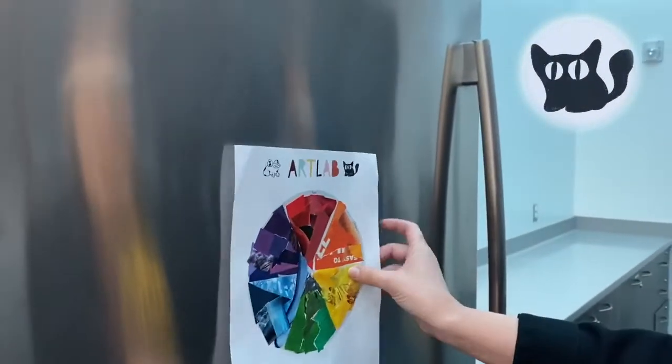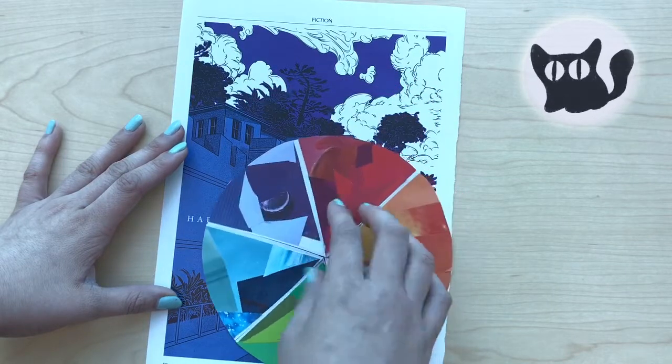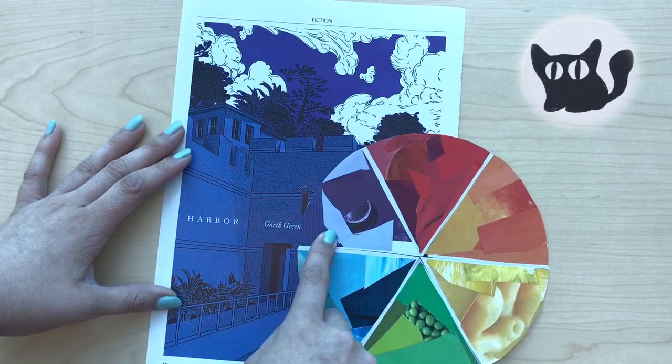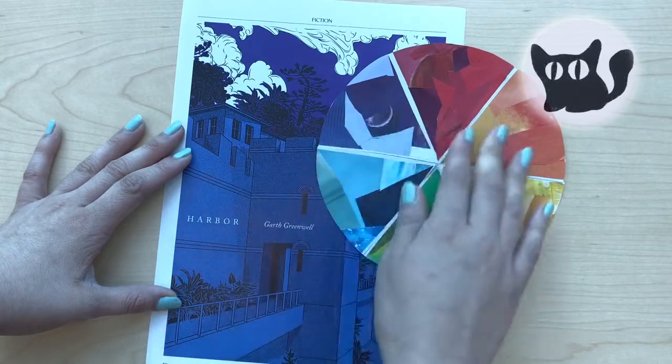Find a place to keep your color wheel and let it inspire you. Here's the secret about the color wheel: it's a tool. We can use it to help us make art. If you want to help identify a color, use the color wheel to help you see where that color lives. If you can't tell, try squinting your eyes and see if that helps you decide.